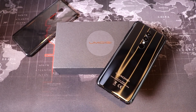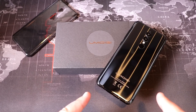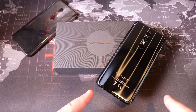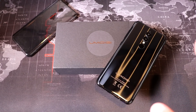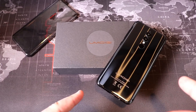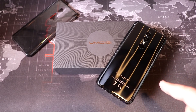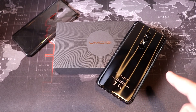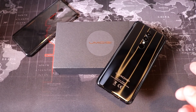So is the Umidigi A1 Pro worth the price? I'd say yes — it's definitely a phone worth considering. There are sacrifices: video quality, shutter lag on the camera, and not the fastest fingerprint sensor. Performance-wise, you'll experience some lag from time to time, which is typical at this price. I wish it had a Snapdragon 400-series processor instead of MediaTek — Snapdragon does work a bit better — but the MediaTek still works fine. At $100 to $120, this is a solid phone worth checking out.